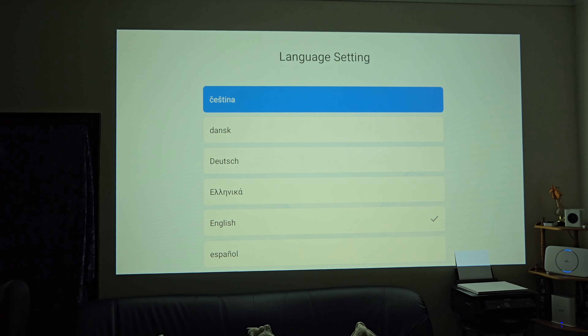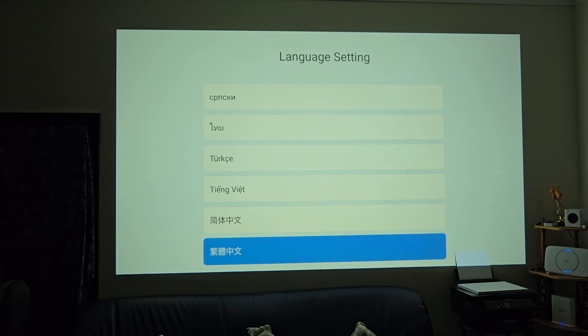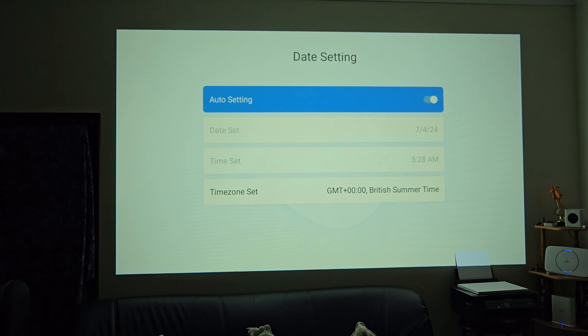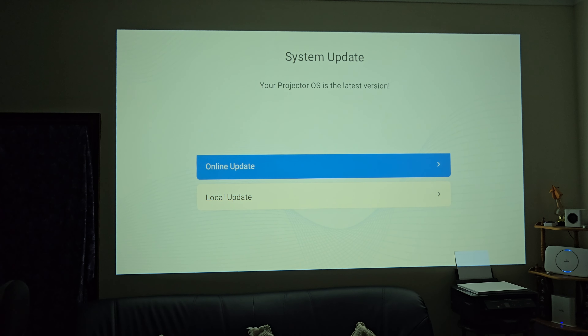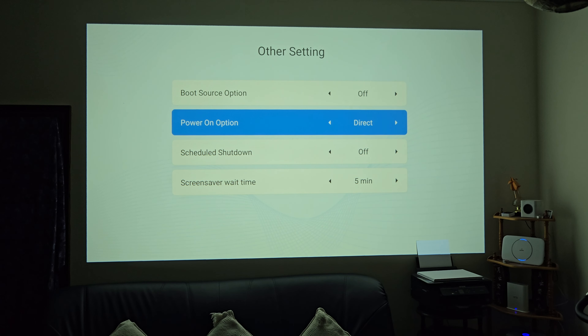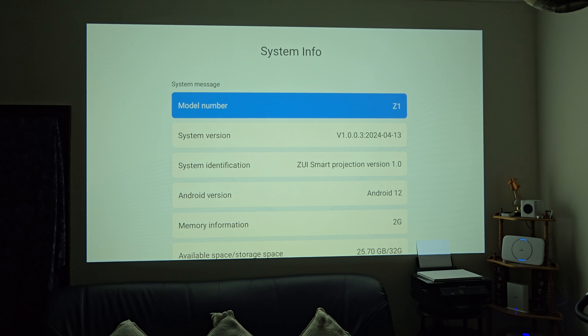There are quite a few language options available. Input methods let you choose different Android keyboards. You've got date, local date, and time settings. Under System you can do system upgrades or reset — I tested it for an online update and it says it's already the latest version. Under Other Settings you've got a boot source option so it can automatically boot up an HDMI source, power on option, standby, direct, scheduled shutdown, and screen saver wait time.